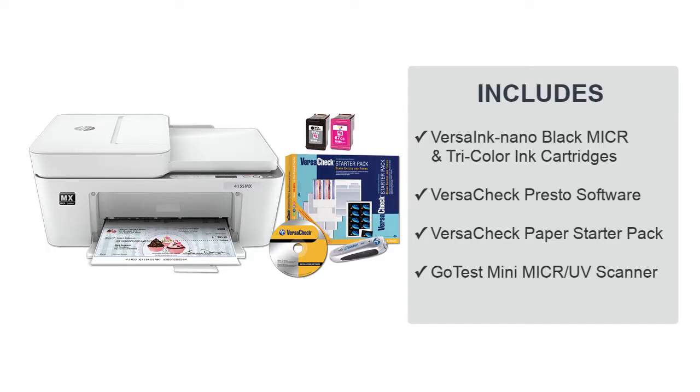Included with this MICR printing system are VersaInk Nano MICR black and color ink cartridges, VersaCheck Presto check creation software, a security check paper starter pack, and a MICR UV scanner.